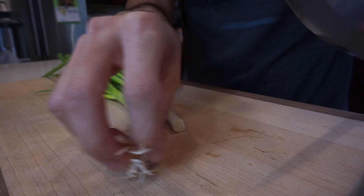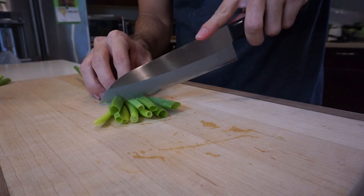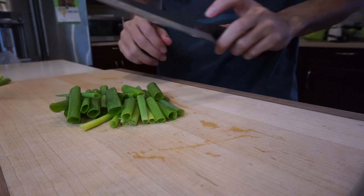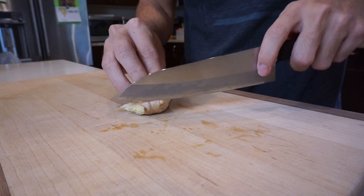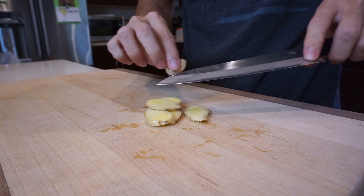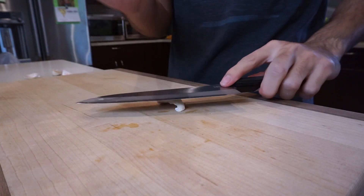We're going to start off by cutting some green onions. We're just going to give them a rough chop because we just want the green parts — we're going to save the white parts for later. Next we're going to slice up a very small piece of ginger and smash and peel a few garlic cloves.